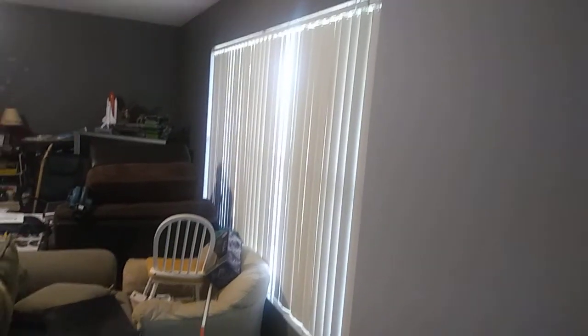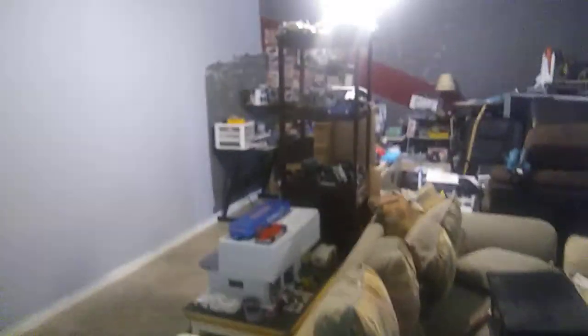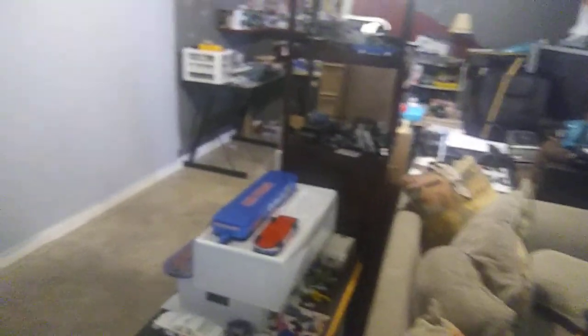I'm probably going to change the blinds too, go with something different. Then I'll figure out where I'm going to stash everything once it's all put back together, and then we'll start building on the decorations. But there you have it — a little bit of an update. Got some progress done and moving along. Talk to you guys on the next update.